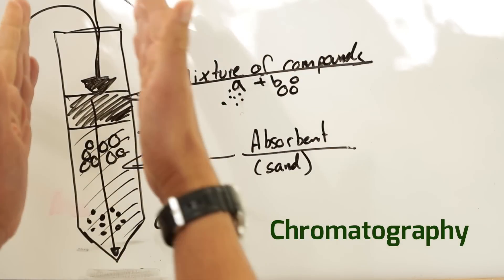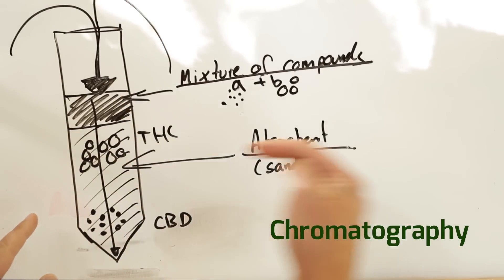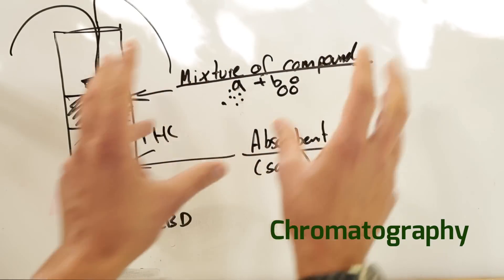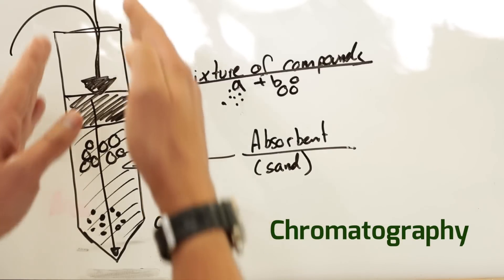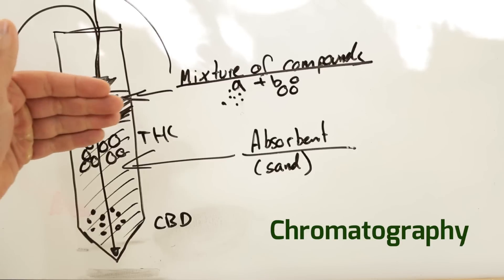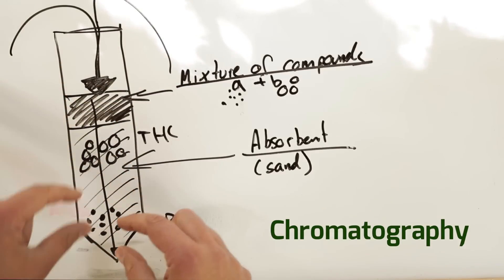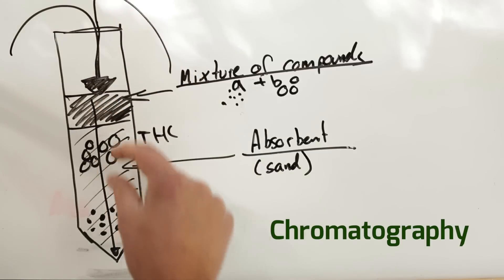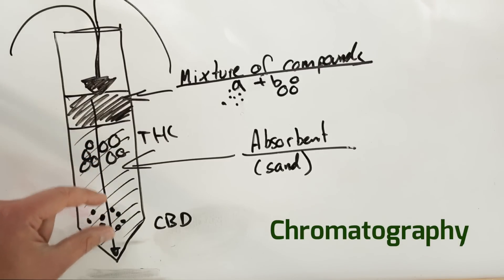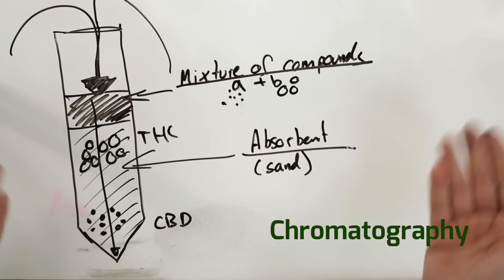Just to summarize — you have a column, and inside the column you put some very fine sand. You put the mixture of different molecules on top of the sand, apply some pressure, and the sand acts as the filtration material. It separates small molecules from big molecules because the small molecules travel faster through the sand, and the big molecules travel much slower — some won't even travel if they're too big. This is chromatography. Very simple.